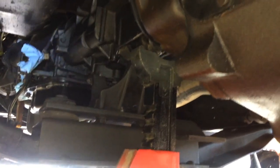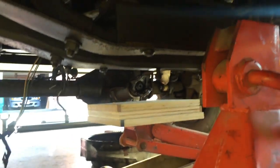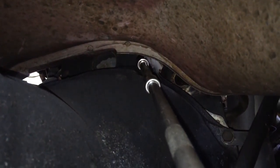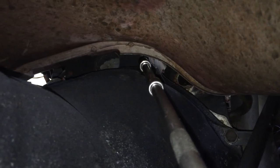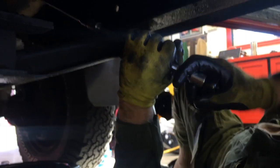Now we're gonna use our redneck transmission jack to support the transmission, take out the bell housing bolts, support the back with a jack stand, and then drop the entire thing as one unit. We have another floor jack that'll probably come in handy. Just to get the top bolt we needed seven extensions — here, let me get a closer view — seven extensions and a universal on the end just to get to the top bolt on the bell housing. And we got it. Whatever works, right?